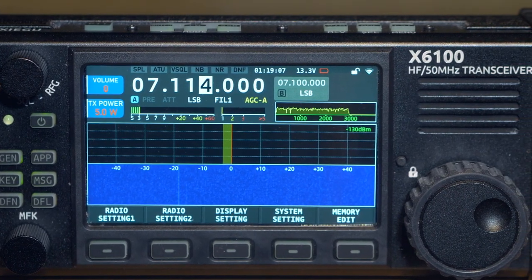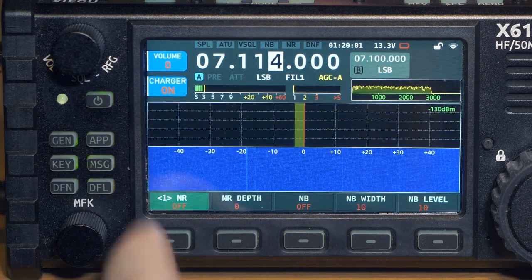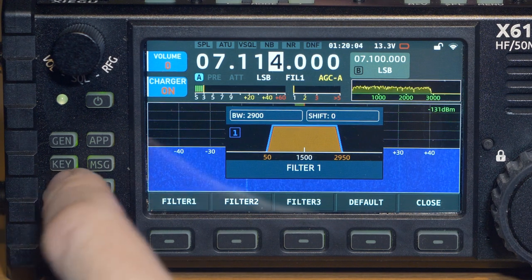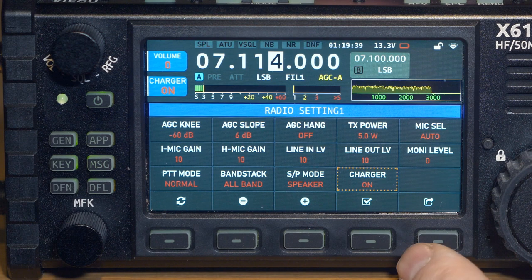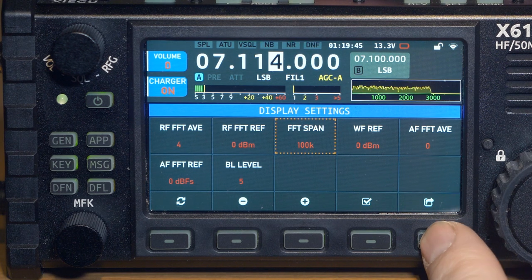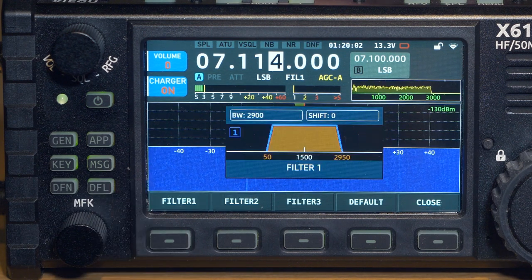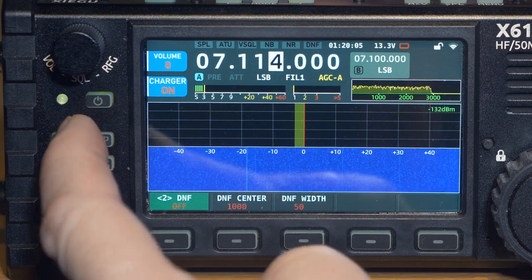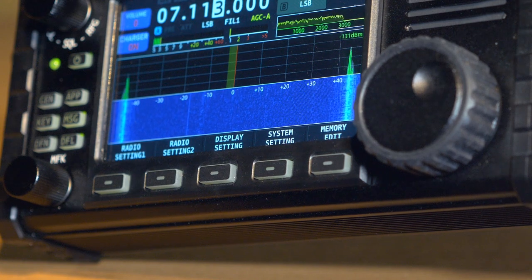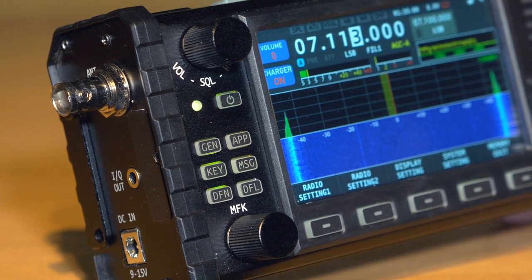On the front panel there are five buttons below the display whose functions change depending on the operating mode. To select the functions of these buttons, there are six more buttons to the left of the display above the lower knob. By pressing these, we switch the operating mode of the lower buttons. In the main general mode, the bottom buttons call up dialogs for radio settings, display modes, and so on. There is also a mode where these lower buttons control digital filters or filters that set the main bandwidth. All basic transceiver modes are selected using the buttons below the screen, whose purpose is selected using the buttons to the left of the screen. It is quite convenient once you get used to it.